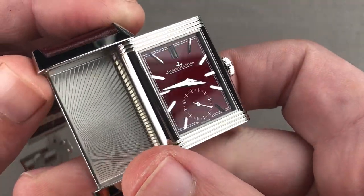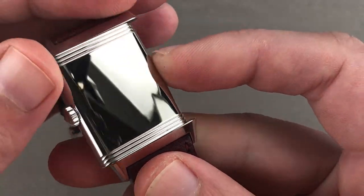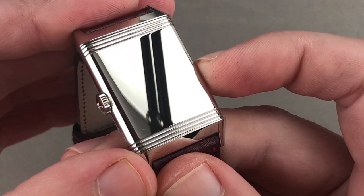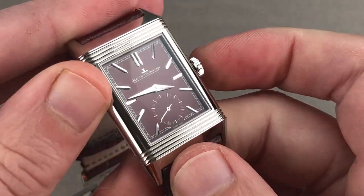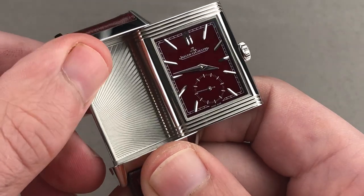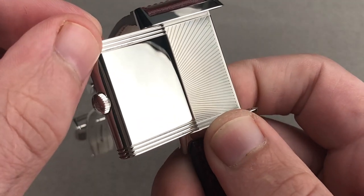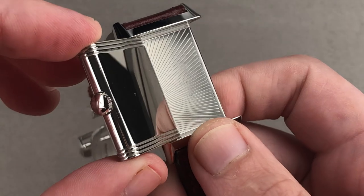With a Reverso, the rotating case is the hook. The original idea was that in 1931, polo players in India needed a watch whose glass crystal would be protected from mallets — you would have a steel case back and a rotating case, then flip it back after the game to read the time. Obviously that's no longer necessary, so this is a dress watch with a lovely sunburst pattern that became more common after 2016, the 85th anniversary of the Reverso. We also still have the polished case back, which today can be customized with lacquering, enameling, or engraving, and JLC will even customize the watch if you send it back to the factory.